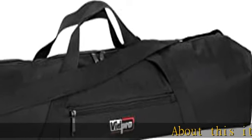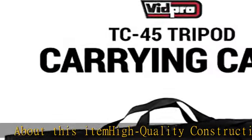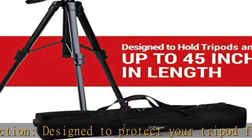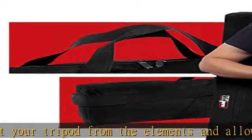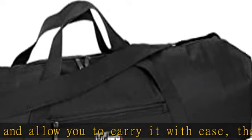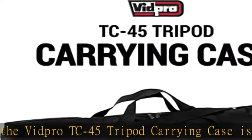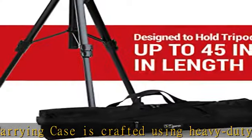About this item: quality construction, designed to protect your tripod from the elements and allow you to carry it with ease. The Vidpro TC45 tripod carrying case is crafted using heavy duty Cordura webbed nylon to supply long-term, reliable use. With sufficient space, it measures 4.5" H x 4.5" W x 45" L in size, designed to hold your tripod with head up to 45 inches in length. It's also suitable for carrying light stands.